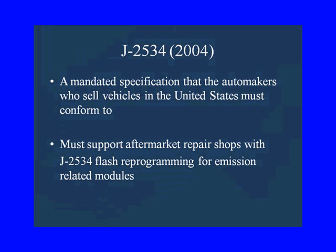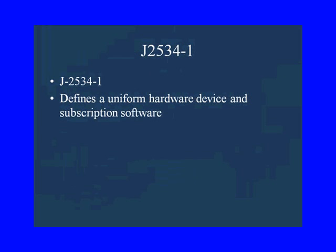That's all they're required to do, but many of the manufacturers now are allowing us to reprogram all modules. For example, a GEM module on a Ford — not emission-related — but we can go ahead and flash it.